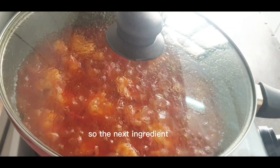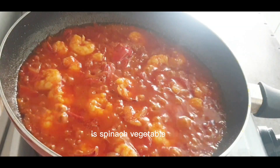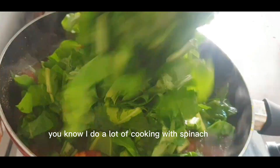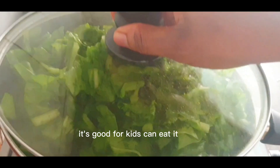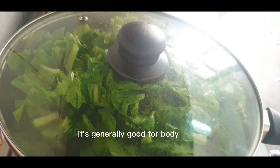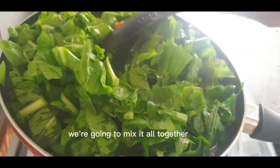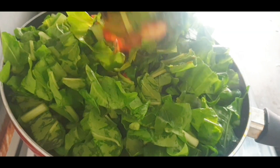The next and last ingredient is spinach. If you follow my channel, you know I do a lot of cooking with spinach — that's because it's generally healthy and good for kids, anyone can eat it. So we're going to mix it all together, and I'm not going to cook it for a long time, just a minute or two and we're done cooking. It's as simple as this.